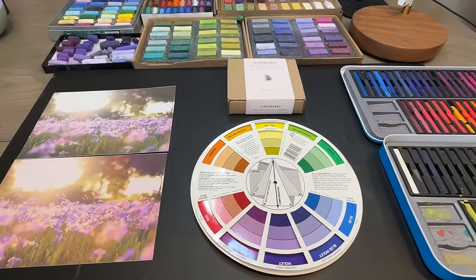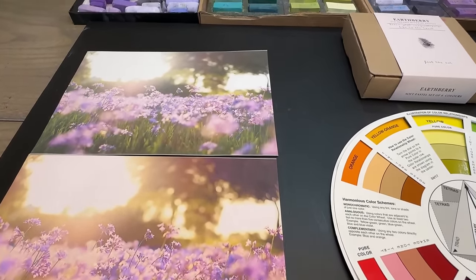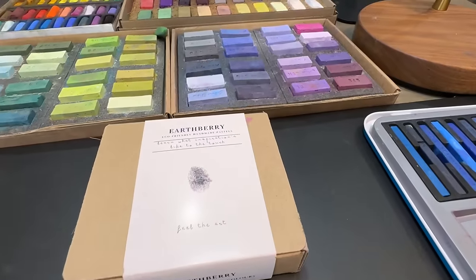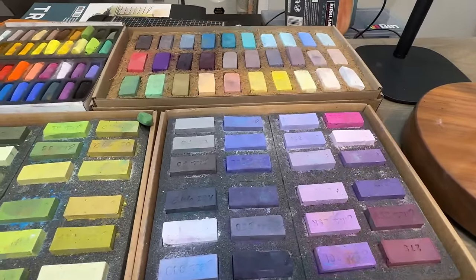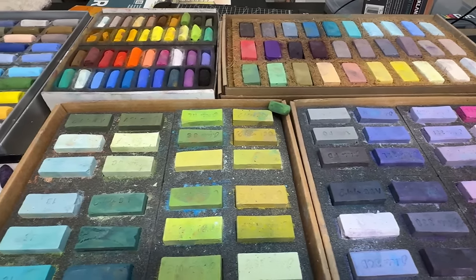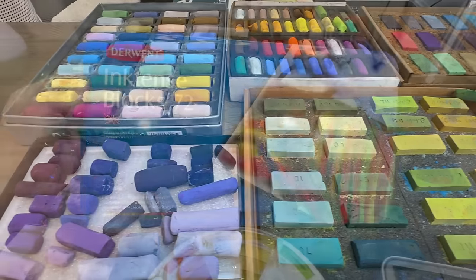I want to show you my setup here. On the bottom is the photo I altered, and you should be able to see it's much warmer than the original on top. I'm going to be using various pastels — this is just a little example of some of the pastels I'm choosing from. If you're a patron of mine, you'll receive my color notes for this particular painting.